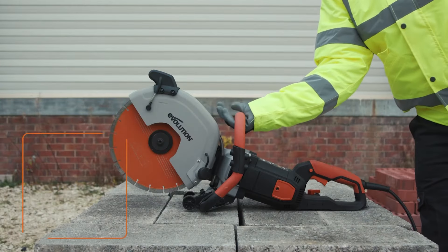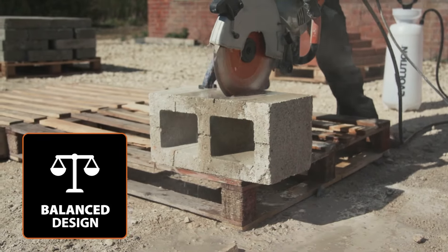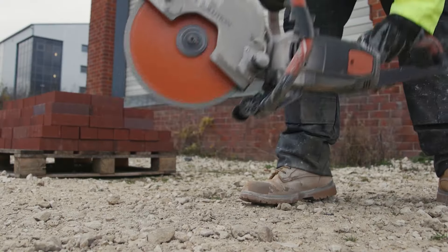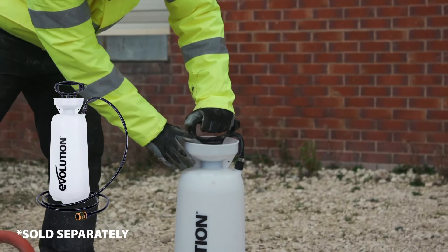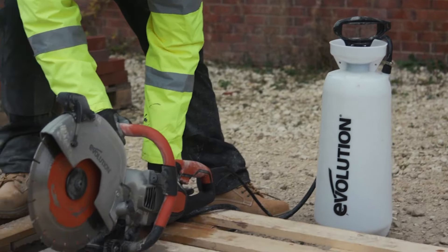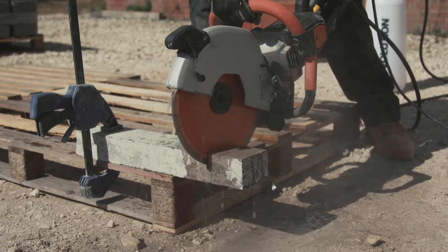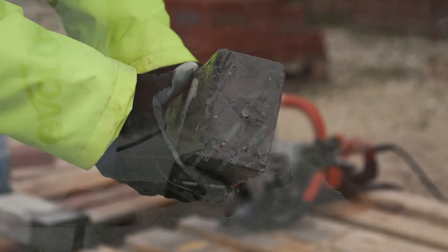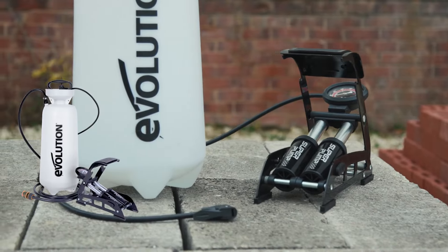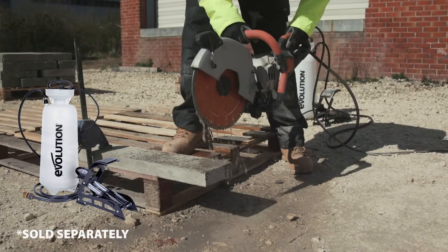This saw comes armed with a 300 millimeter premium diamond blade packed with 35% more diamond, and features a multi-compound cutting edge designed to cut faster, cleaner, and for longer. The high-torque 2400W electric motor delivers consistent peak power and stops the machine from slowing down under heavy load. It starts first time, every time, and does not emit any harmful fumes, making it suitable for use in enclosed spaces. Plus, you won't need to worry about expensive fuel or servicing, allowing you to focus on the job.